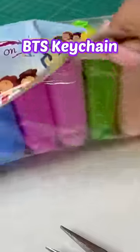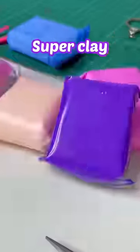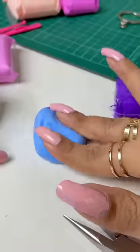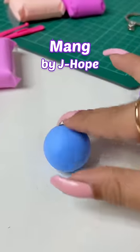Hey, let's make a BTS kitchen today, which I am using super clay. This clay is really fun. By the way, today I am making Mang, which was designed by J-Hope.